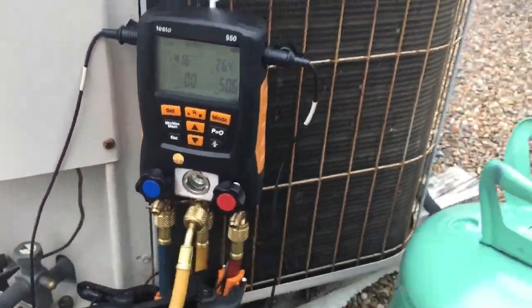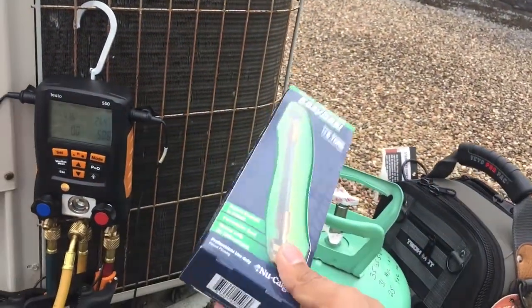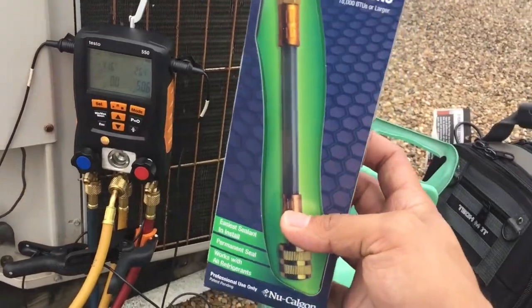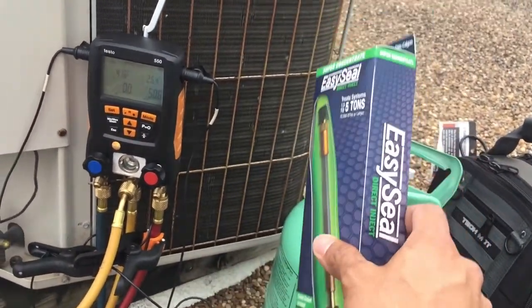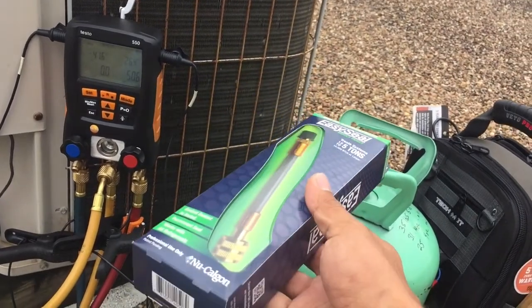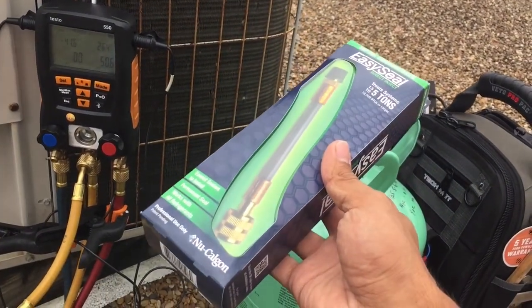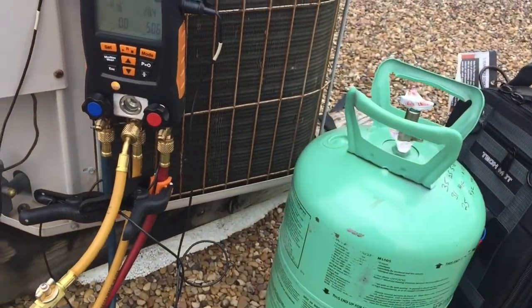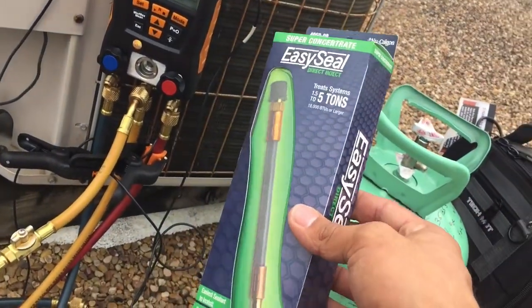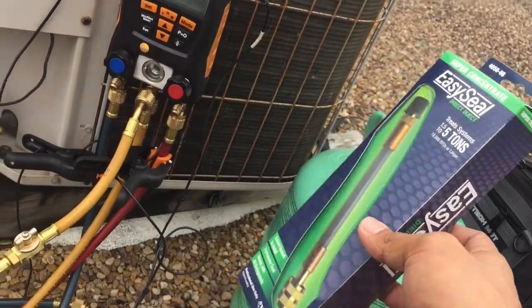This is my high side pressure. I've always talked shit about leak sealers, but I'm going to go ahead and try one since I really never have. This one's a little bit different and made by New Calgon. I'm going to see if I can keep on talking shit about them — but if it works, I mean, it works.